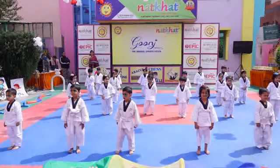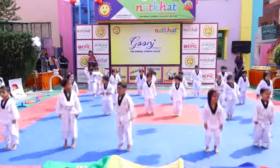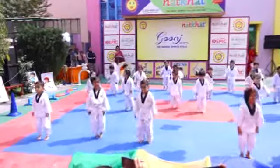Start exercise. Start jumping. 1, 2, 3, 4, 5, 6, 7,